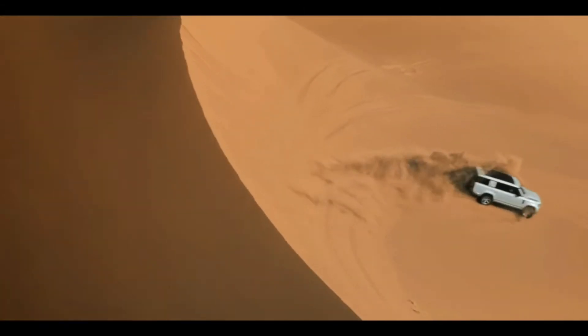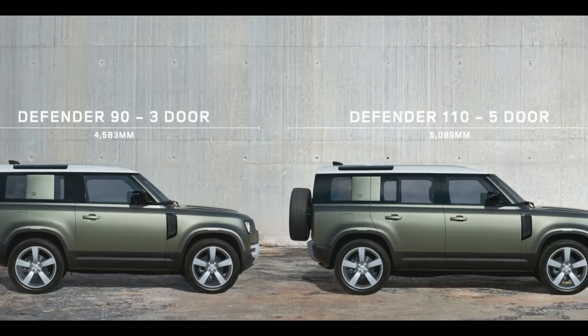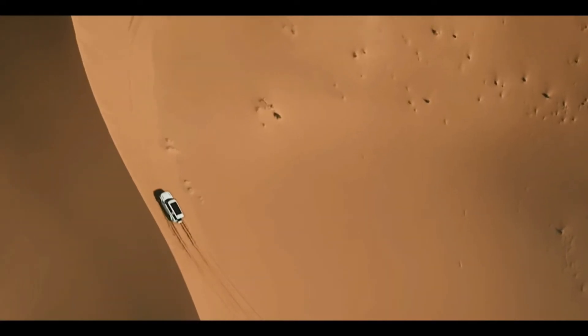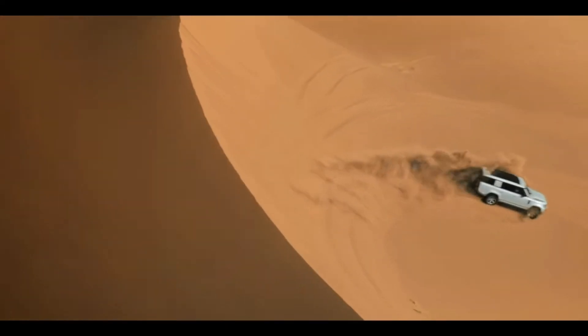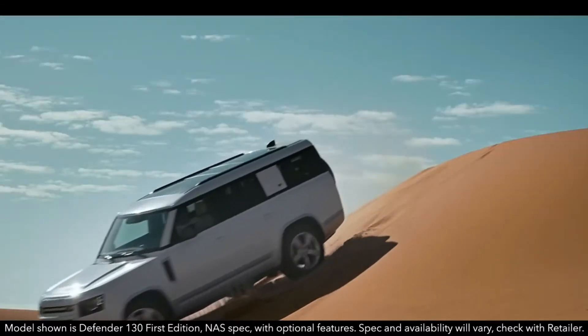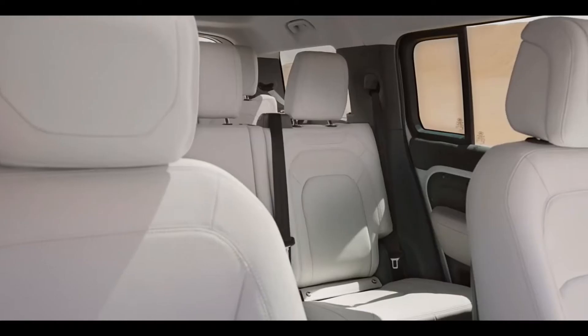We can see the Defender version here. This is the 110 version of the Defender. We can see the differences in the video.